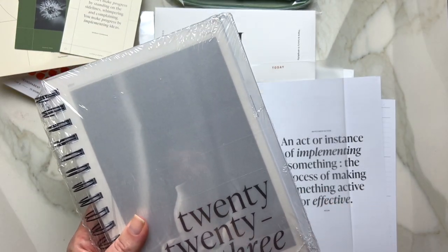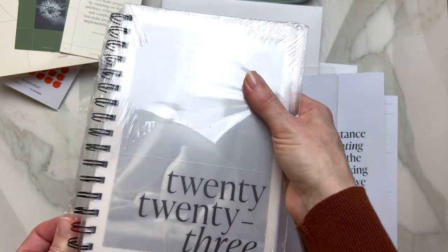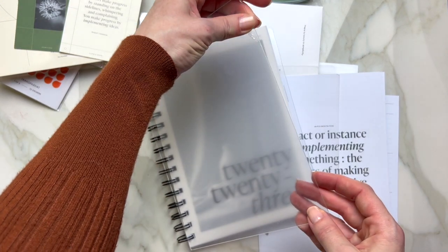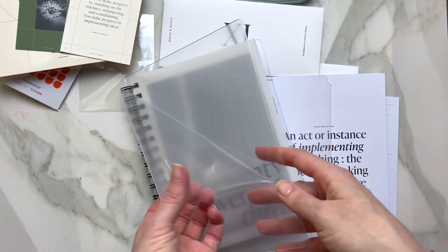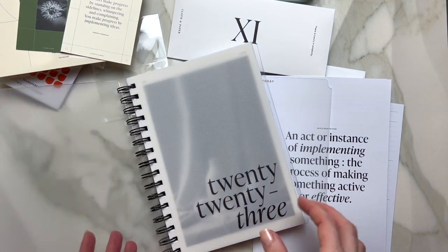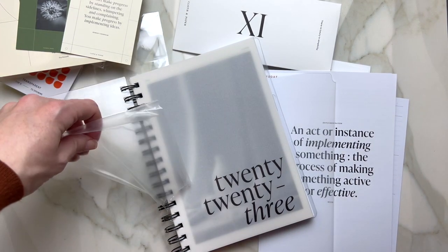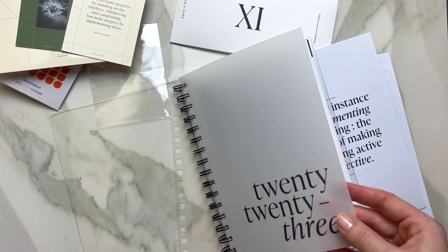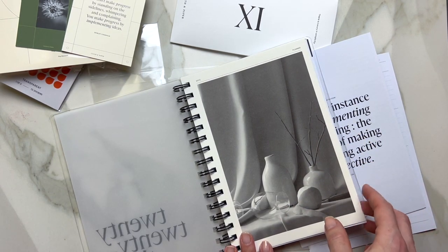I'm going to go ahead and open the planner. It has a cover — it's on both sides. The first page is your little dashboard cover. It says 2023 and it seems like it would be some vellum paper. Then you have the 2023 planner and another dashboard.